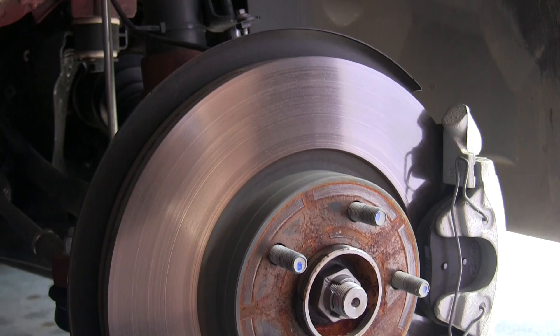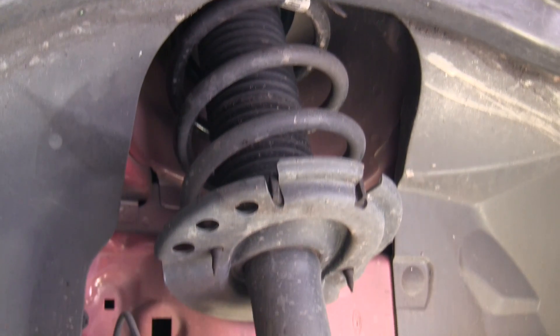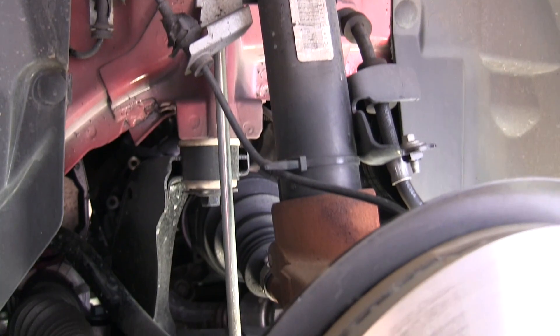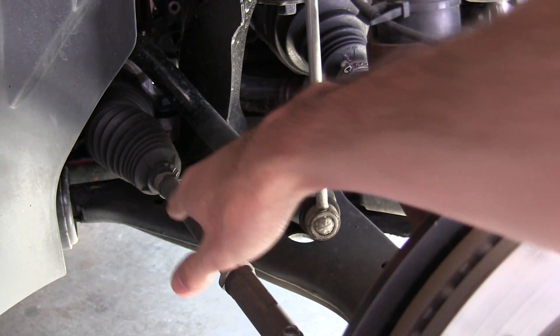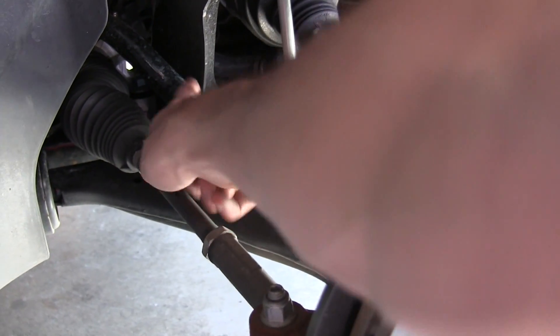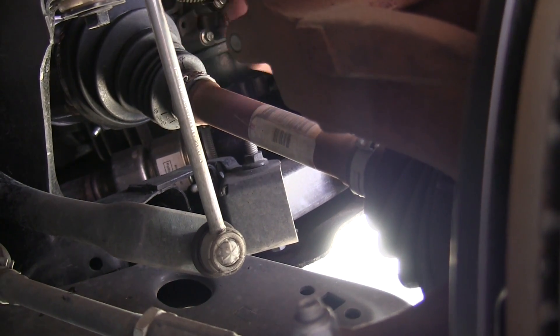Up front there are 11.8-inch ventilated disc brakes and a McPherson strut suspension. Here we have the steering link, the anti-roll bar behind it connecting here, and finally the drive axle where you can see the CV joints.